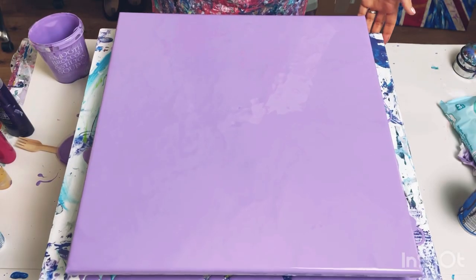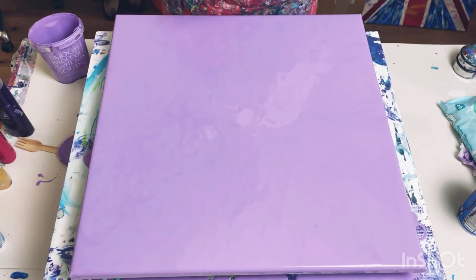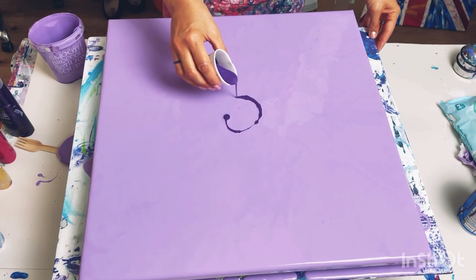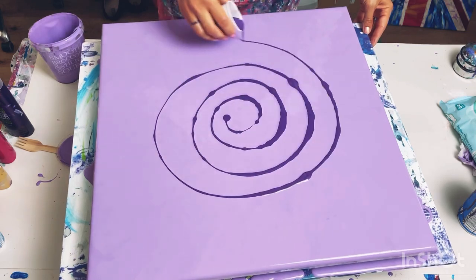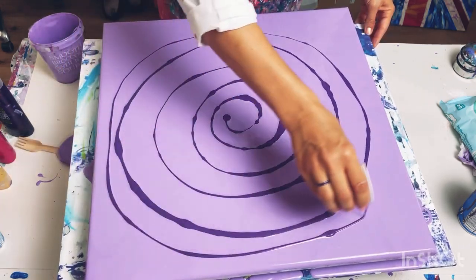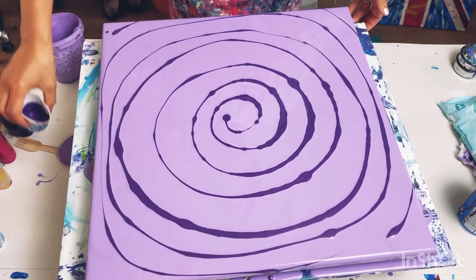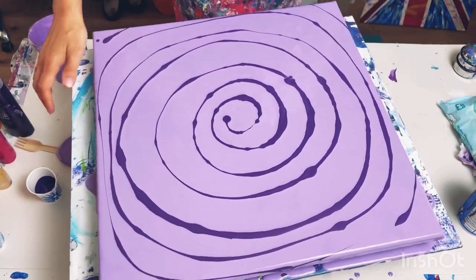I'm going to start putting the colours down in a rough spiral. First of all I've got that lovely dark purple that I made from the scraped-off paint. I want to try and not get too much paint on my canvas because when I've done this before and got too much paint, it hasn't really worked.